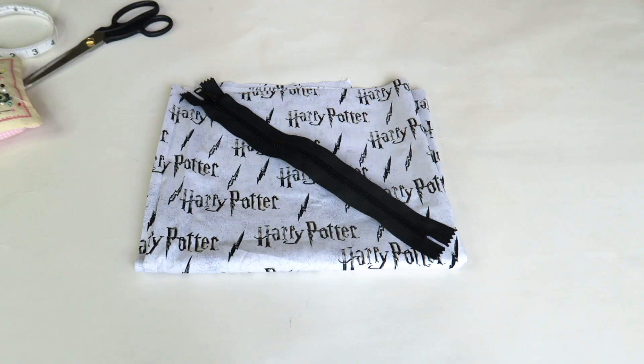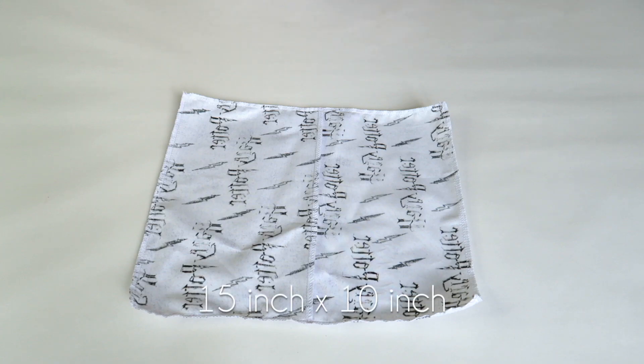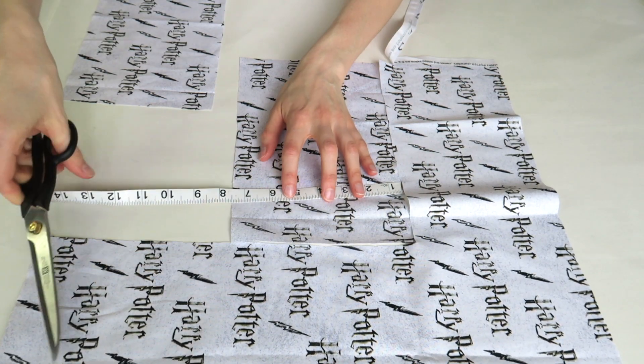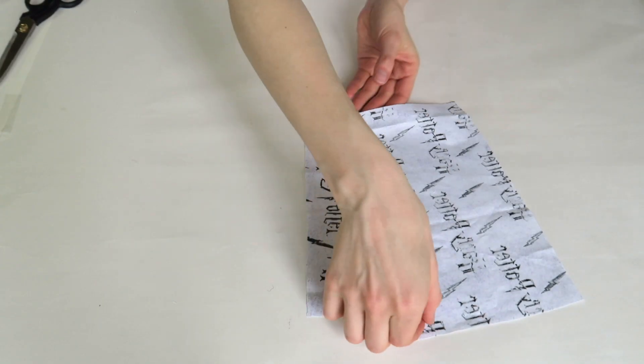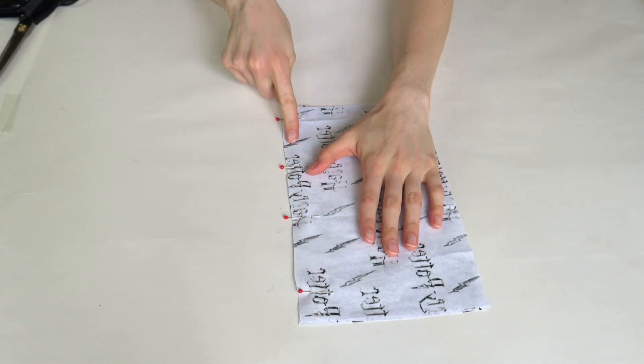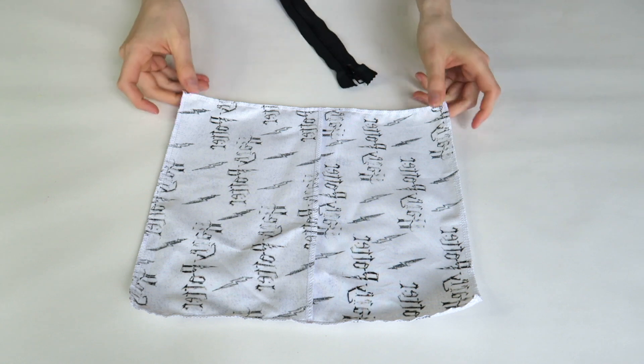For design number one you will need some fabric and a zipper. You will need to cut your fabric into a rectangle that's 15 inches long by 10 inches wide. My fabric is directional so I cut two 8 inch by 10 inch pieces. Stitch them together so the design faces outwards and finish the edges with an overlocker.